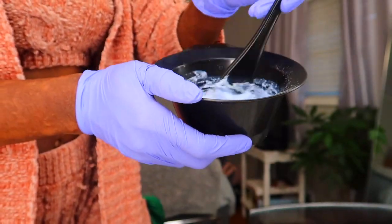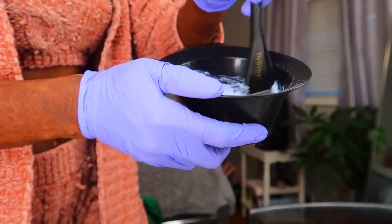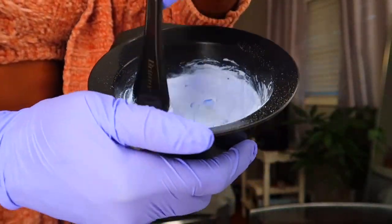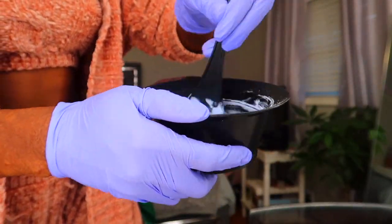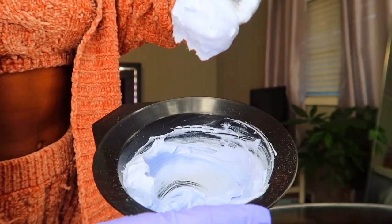I forgot to say this first, but make sure you put on gloves and a mask before starting. This stuff is strong — do not be breathing it in and avoid getting it on your skin. Put on your protective gear. Once you have mixed everything together, it should look something like this.